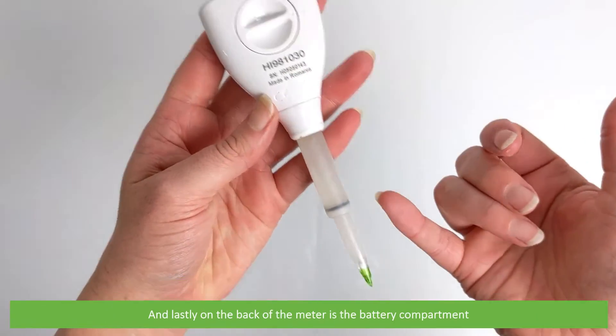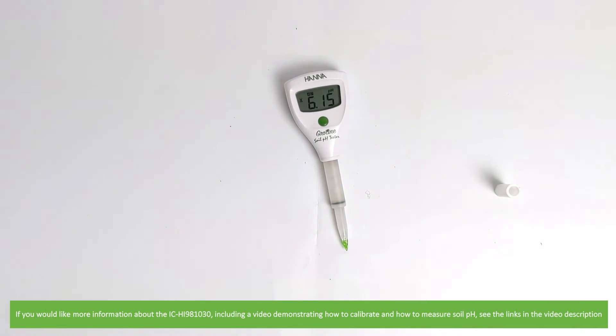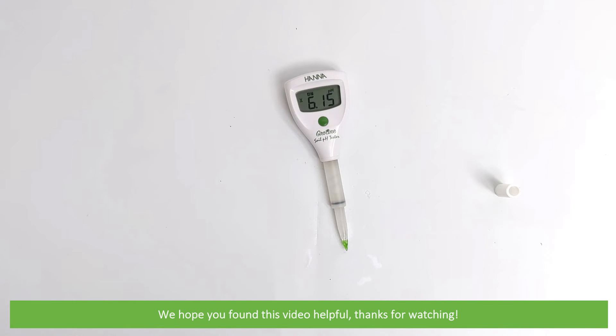And lastly on the back of the meter is the battery compartment. If you would like more information about the IC HI981030, including a video demonstrating how to calibrate and how to measure soil pH, see the links in the video description. We hope that you found this video helpful. Thanks for watching!